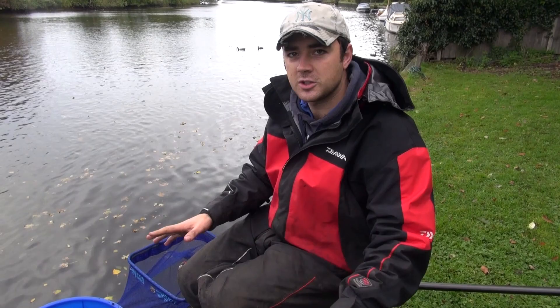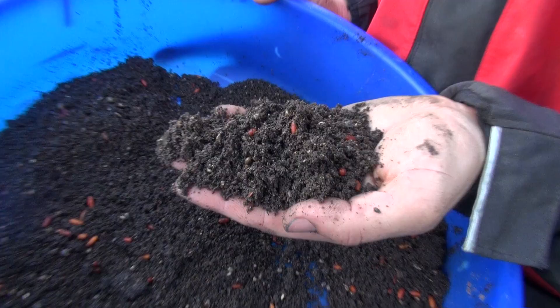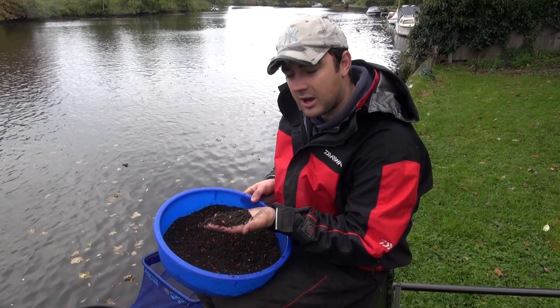Today's episode we're going to be showing you how to catch a few roach on the pole. We've got all the gear set up and there are a couple of things I want to talk about before we start the session. The first thing we'll have a look at is bait. I've already mixed some groundbait — that's Census Roach River groundbait — and in there we've put some casters and some hemp.